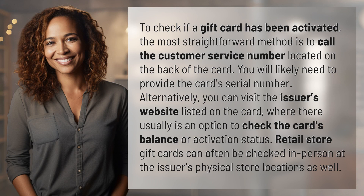You will likely need to provide the card's serial number. Alternatively, you can visit the issuer's website listed on the card, where there usually is an option to check the card's balance or activation status. Retail store gift cards can often be checked in person at the issuer's physical store locations as well.